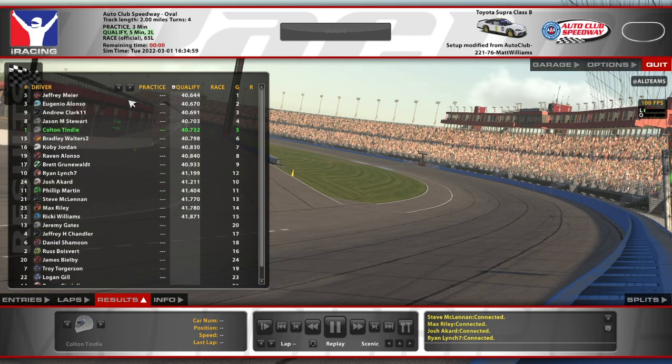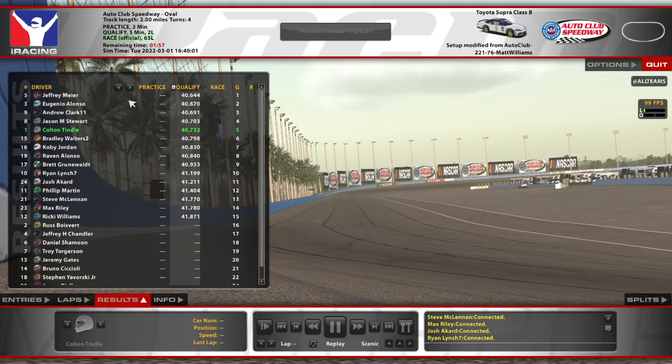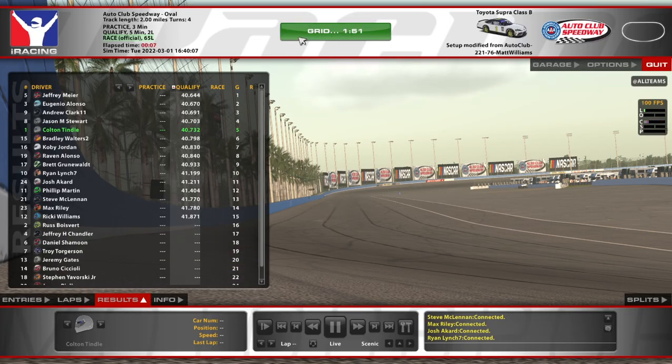Hopefully we'll do alright, and hopefully we won't get too many cautions. Very big wide track — it seems like sometimes we can get some good long green runs here, so long as guys are kind to one another. Lots of room for people to catch mistakes.